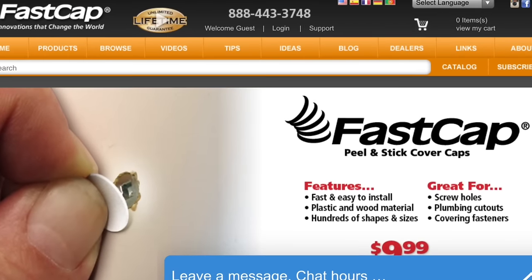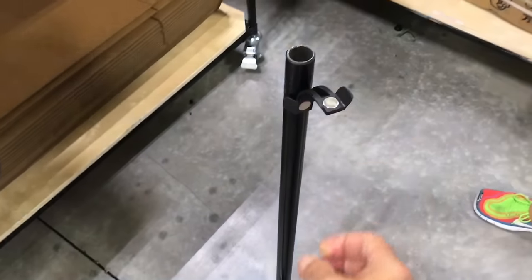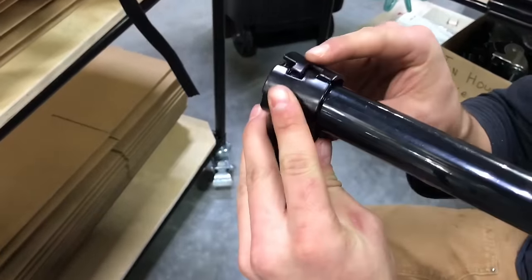Hey everybody, Paul Akers. You're ready for a great new innovation: the Fast Pipe Assembly Tool. It's magnetically applied onto your Fast Pipe, and when you go to put your fittings on, you don't have to struggle with them at all.